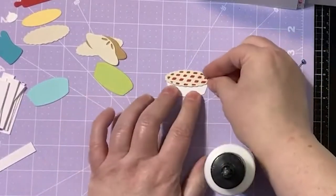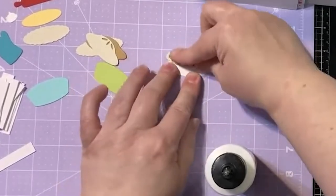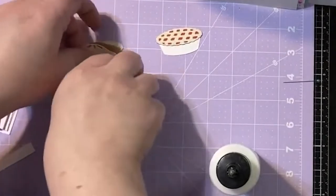Our first pie is pretty well assembled — I just have to stop fiddling with it. Now let's get our second pie.